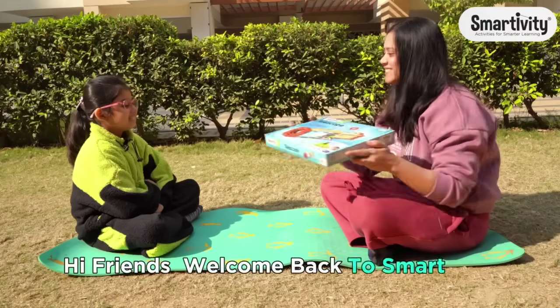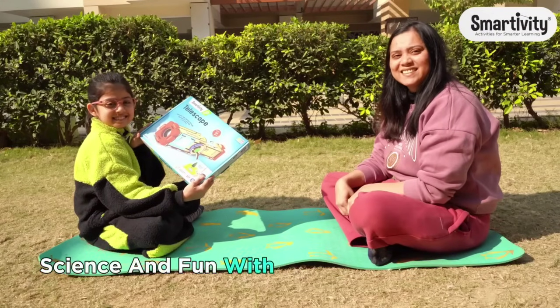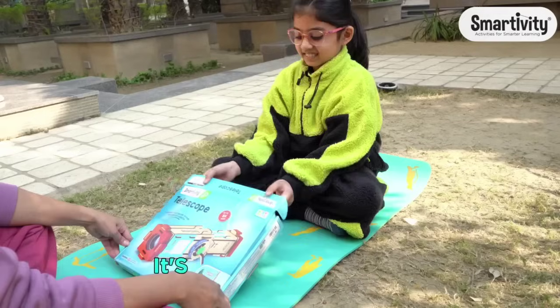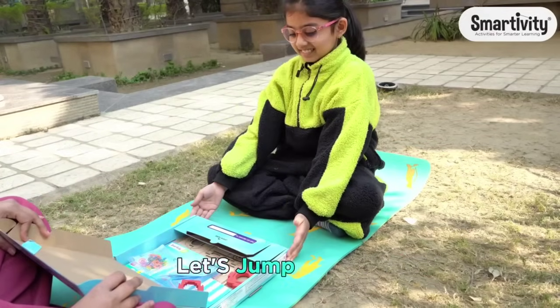Hi friends, welcome back to Smartivity. Today we are combining creativity, science and fun with a DIY telescope game. It's super easy to make and a great way to explore and play. Let's jump right in.